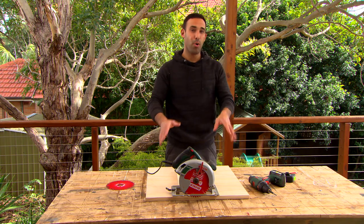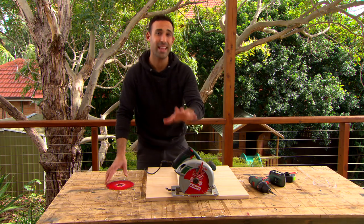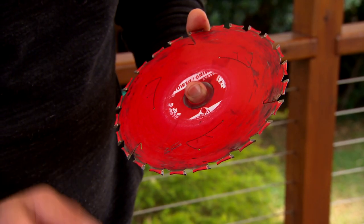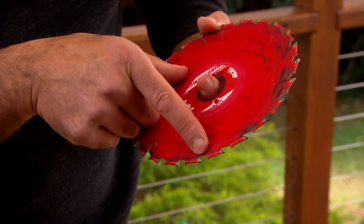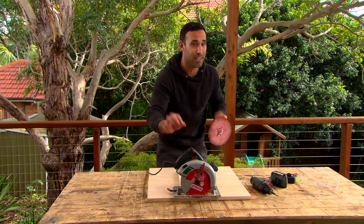Alright, now this is the most important part to be able to use a circular saw to cut a circle — it's about setting the depth. With your blade you'll see that you've got a curve, which is the distance between the tip of the blade and where the solid blade starts. You can't go past that point. So the trick is to do minimum depth and multiple passes.